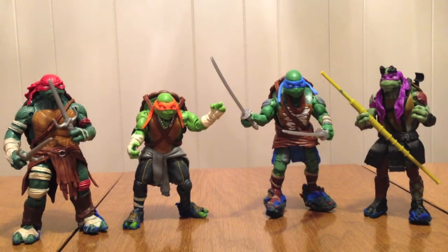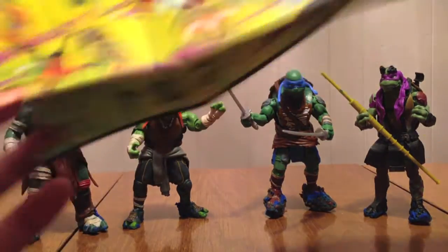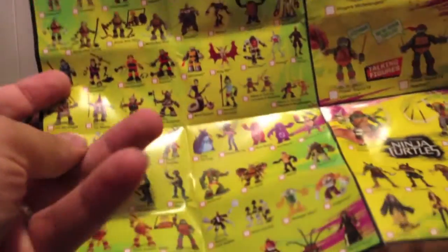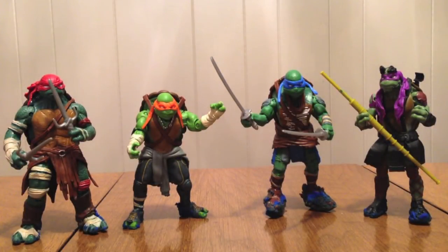They do have little pamphlets — one pamphlet all about team machines because that's like a thing now. And then this other pamphlet shows all the newest figures. You can see the two beavers and Attila. This is the packet that came with the head-dropping turtles. Alright, let's look at the actual turtles themselves.